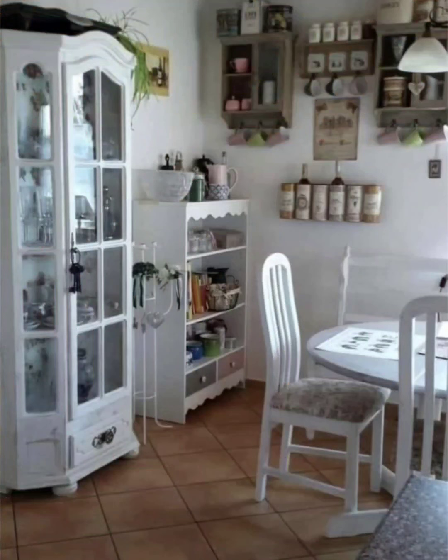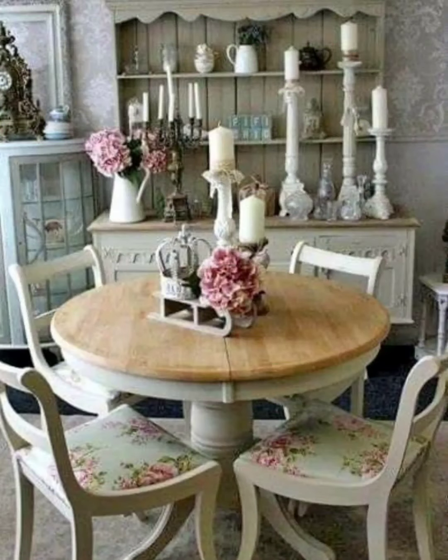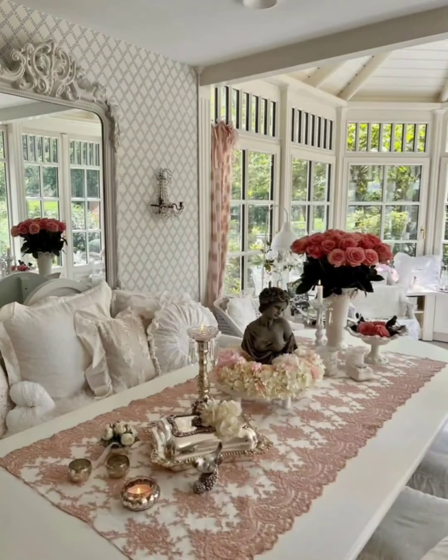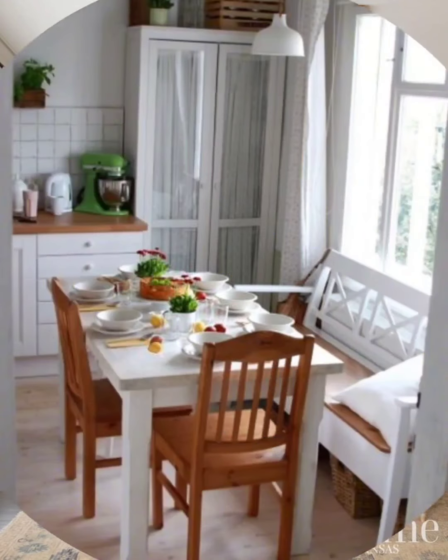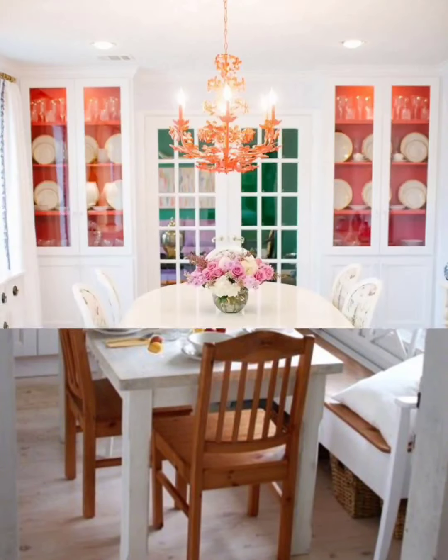We will share tips on crafting captivating centerpieces with fresh flowers in vintage vases to infuse a touch of nature and color into your shabby chic dining room. So if you are ready to transform your dining area into a shabby chic paradise, hit that subscribe button and let's dive into the world of timeless elegance and vintage charm. Let the journey into shabby chic style dining decor begin!